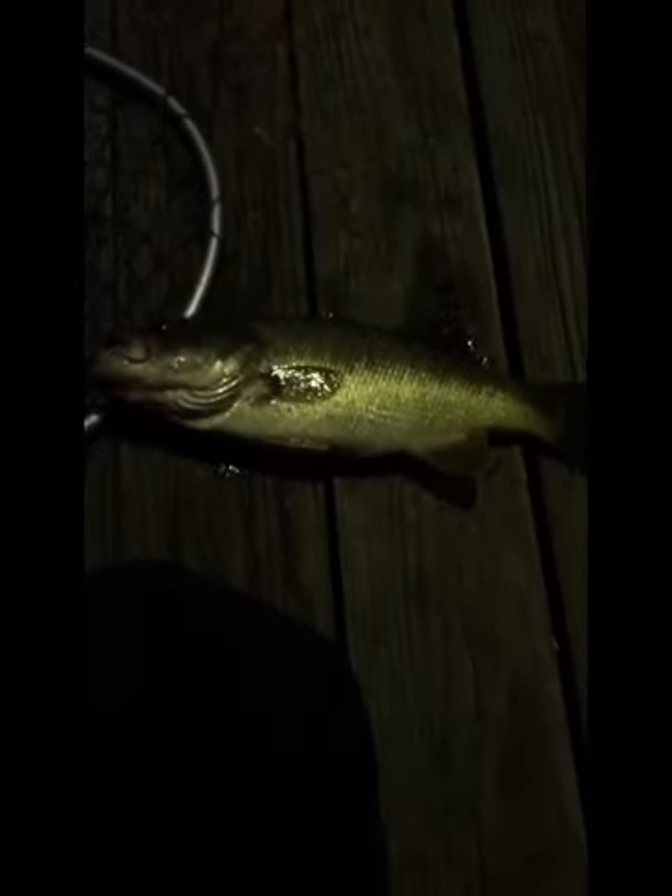1.8 pounder on the jig again. Trying to use jigs a lot more — really effective at night especially. Nice bass.